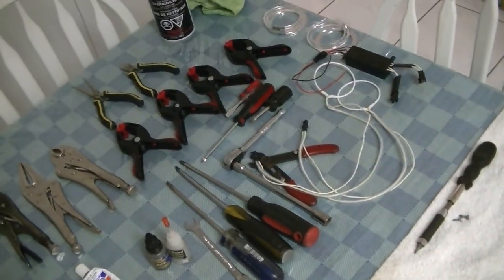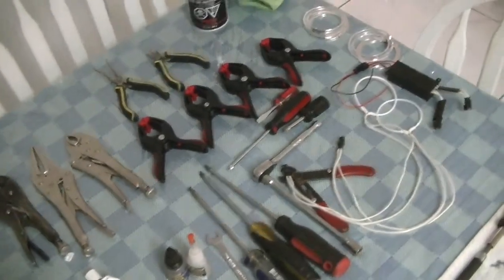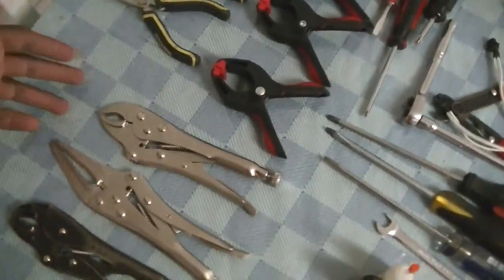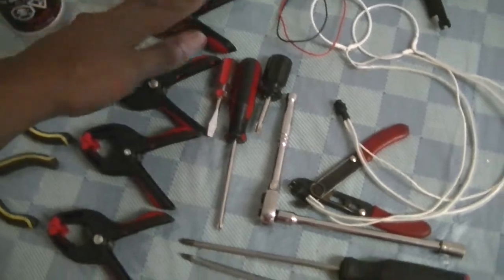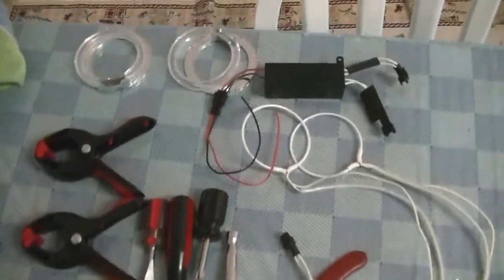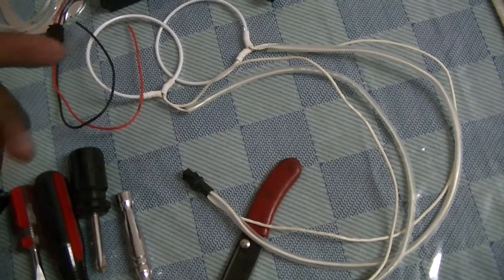So to start it off you need a few basic tools to get the job done: first, some vice grip pliers if necessary — I probably won't need those — clamps to clamp it down when it's done, and basic screwdrivers.